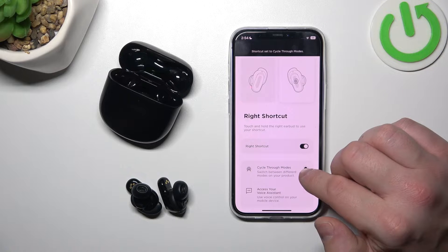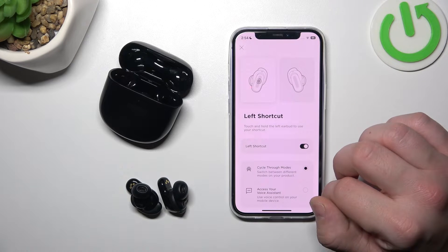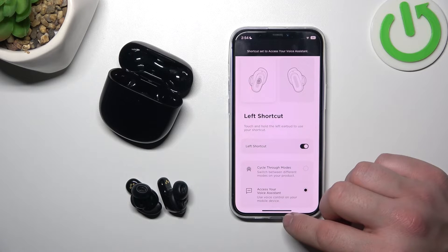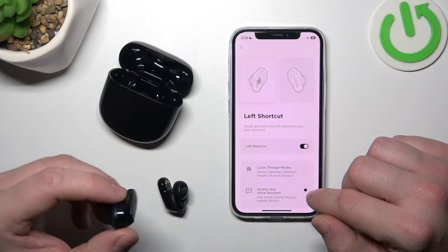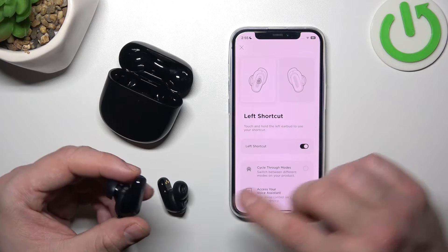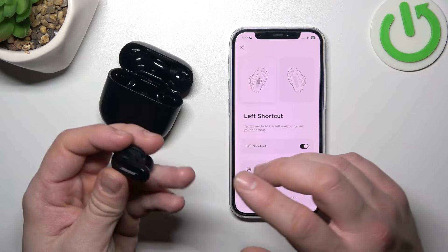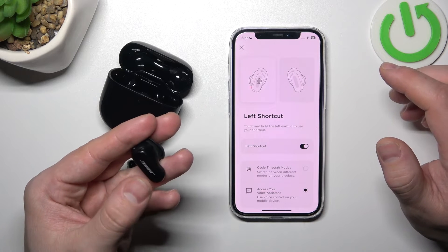For the right shortcut you can select cycle through modes, and for the left you can select access voice assistant. Now press and hold the button located right here for at least 2 seconds to activate voice assistant.